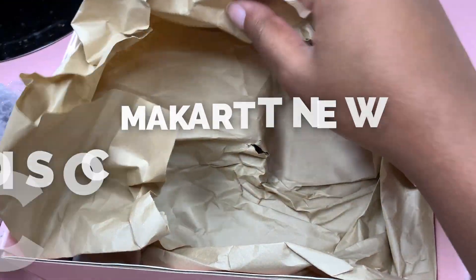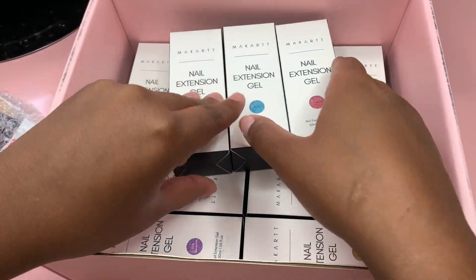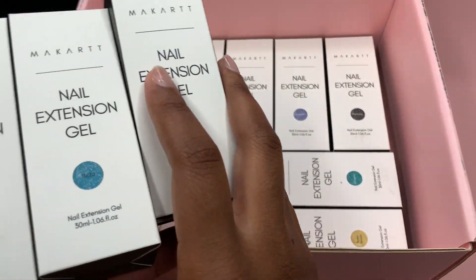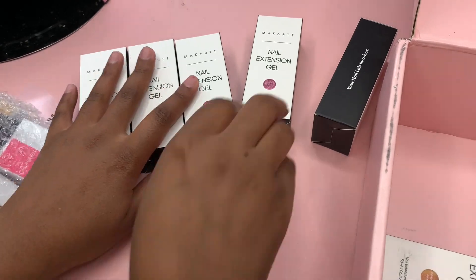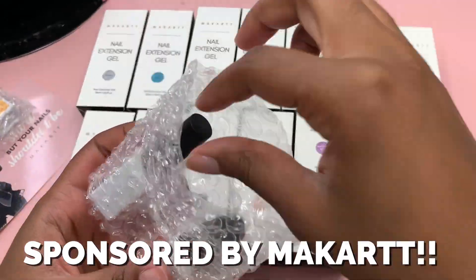This is the new disco collection from McCart. I know you guys have seen it from other content creators — I'm super late but late is better than never. This collection comes with so many new poly gels, gel polishes, and acrylic powders. This was sent to me as PR, so thank you McCart for sponsoring this video.